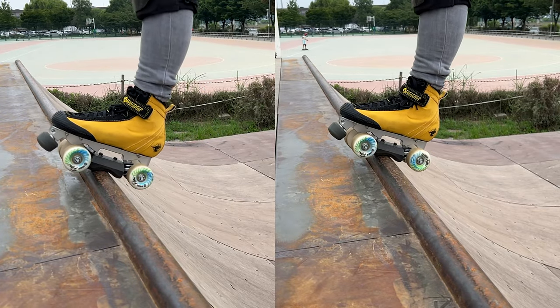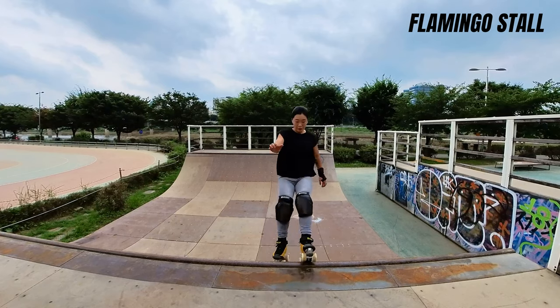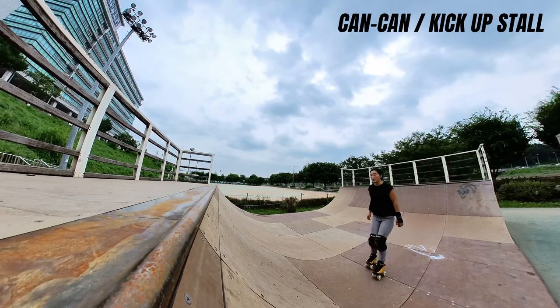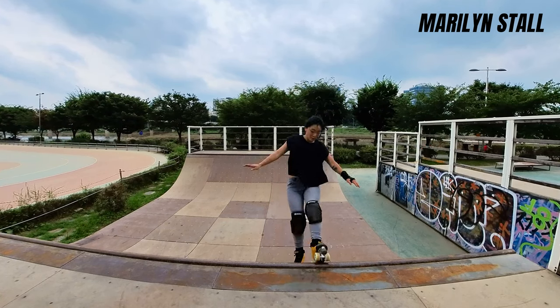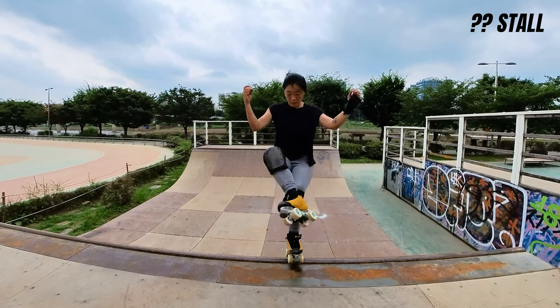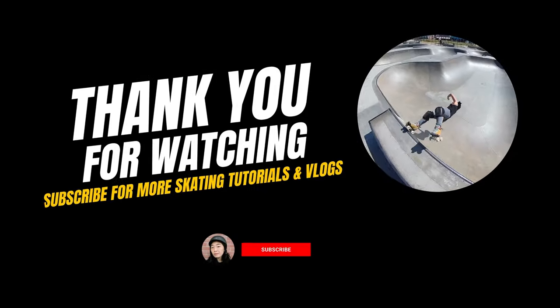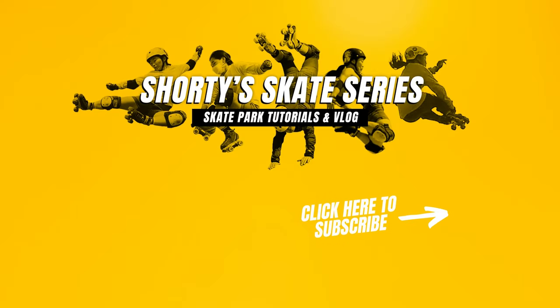So I hope this short video helps you with nailing your one-footed stalls. If you have any questions, please comment below and I'll try and get back to you as soon as I can. Thank you for watching and please remember to like, share and subscribe to my channel for more skating tips and tutorials, product reviews and adventure vlogs.